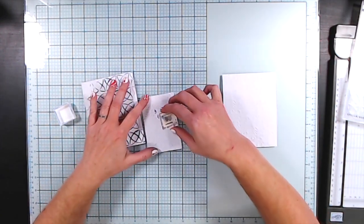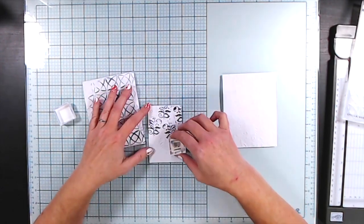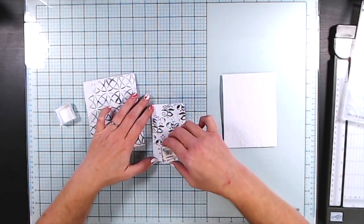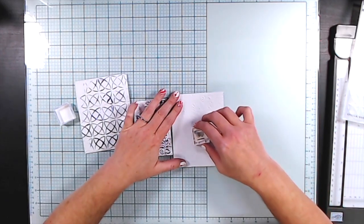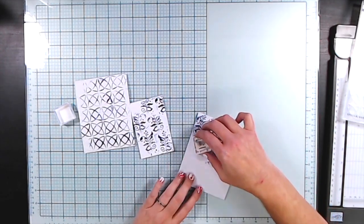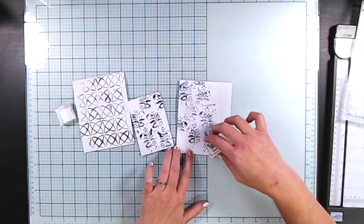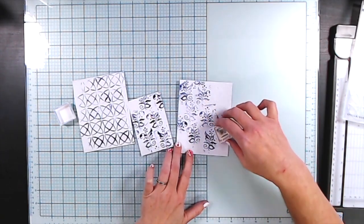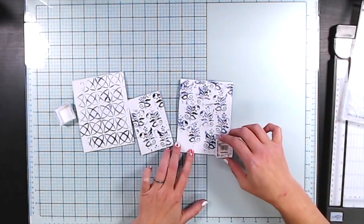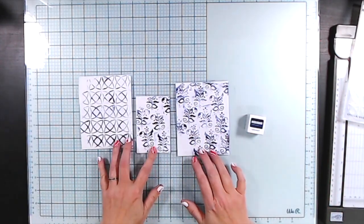Embossing has a front side and a back side. One side is debossed where the material goes down, and the reverse side is embossed where it goes up. You can try this inking technique on both sides — it is often used on the embossed raised image side, but go ahead and flip your paper over and give it a try on that side as well. This technique can be a little imperfect as some ink might smudge down onto the flat edge, but just be patient and practice. You can also just highlight certain areas of the image — you don't have to do the whole thing.